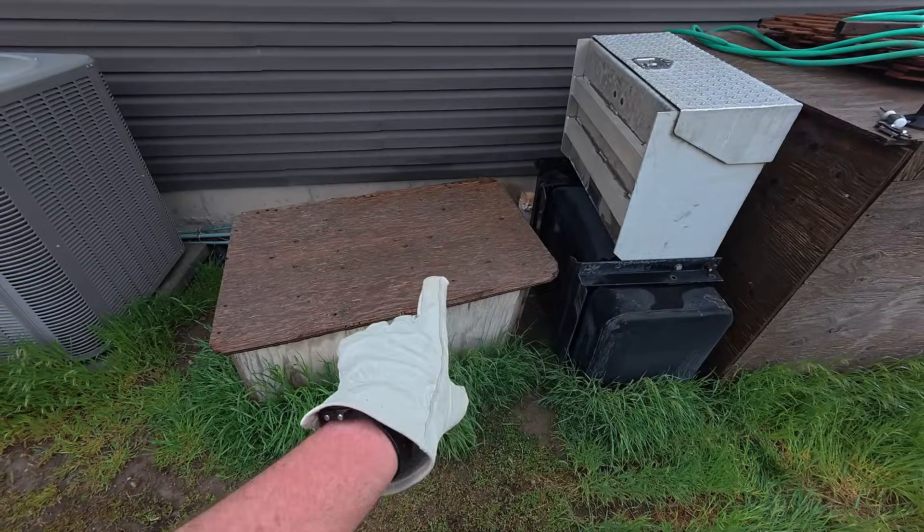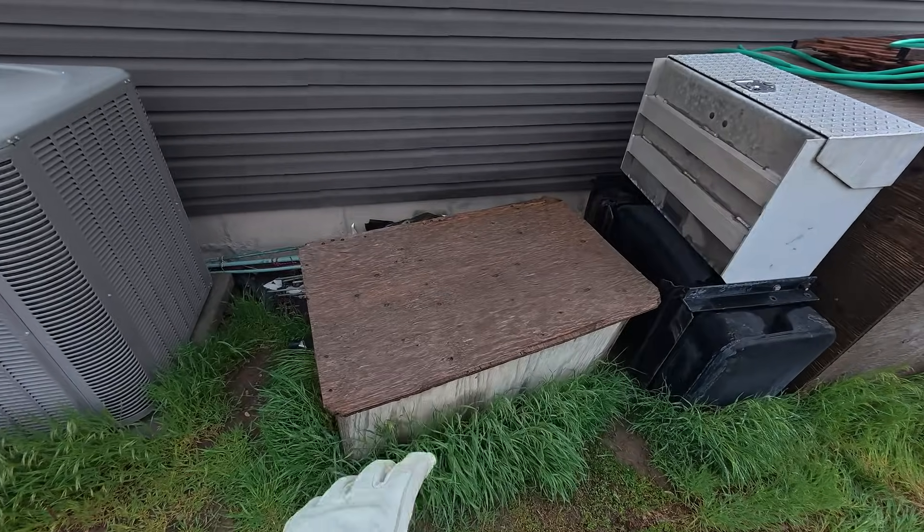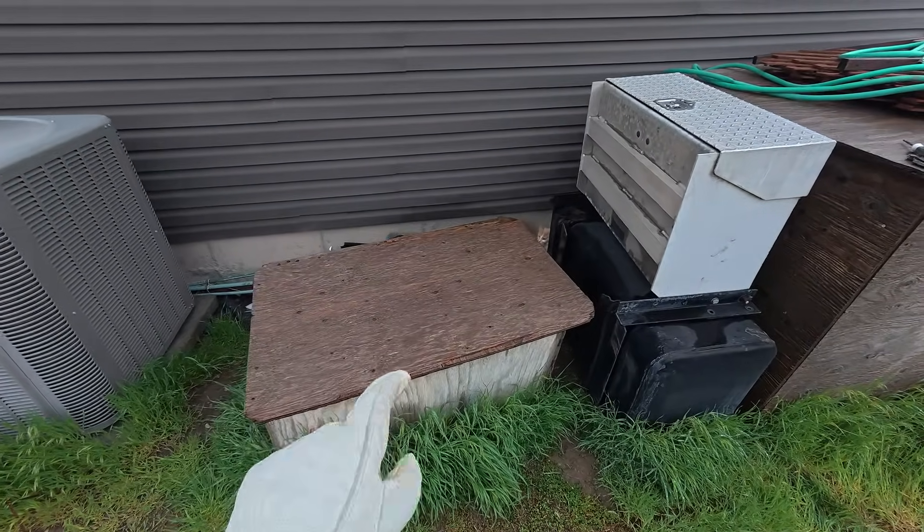I've decided that right here where my cat house and some storage tanks are would be the best spot to put them. So we're gonna move this stuff out of the way, clean this area up, and install these things.